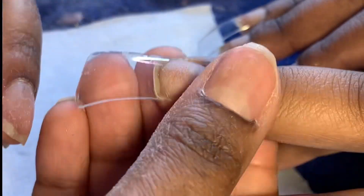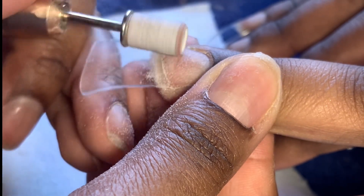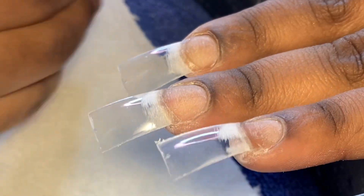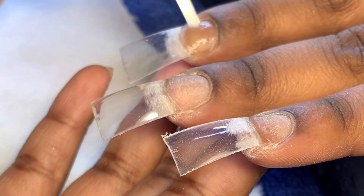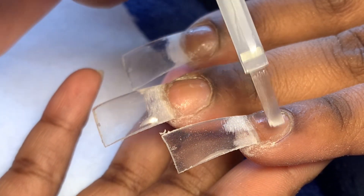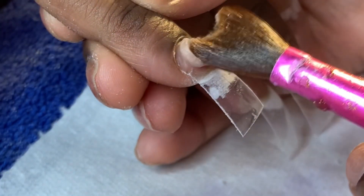I did go in and tape them up after blending in the tips — I just didn't show that part. There are going to be some parts that cut in and out in this video, and I do apologize. My phone kept losing storage, so some steps I had to skip. This right here — I already dehydrated the nail, and now I'm just putting primer on.